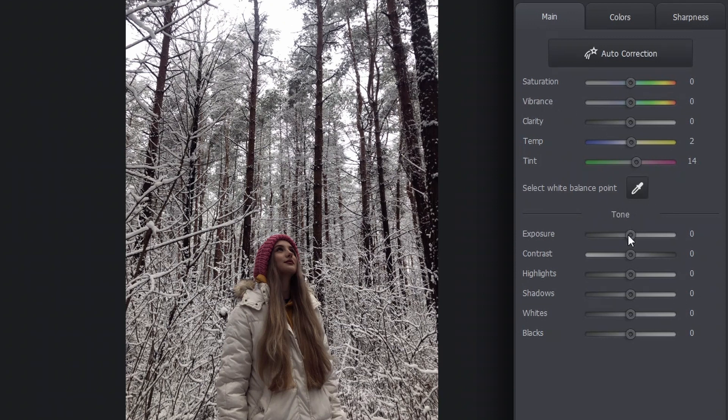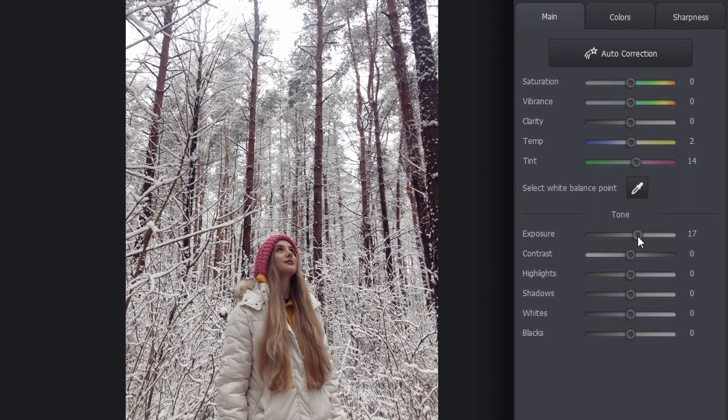Now I'll adjust the exposure. The photo is slightly dark as it was really gloomy outside, so I'll crank up the exposure. The image looks a lot better already. Let's also increase the saturation. There are very few colors in the picture because of the snow, so I hope there won't be any distortions.